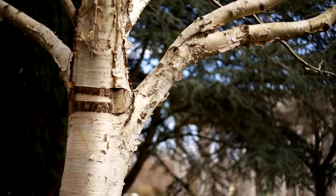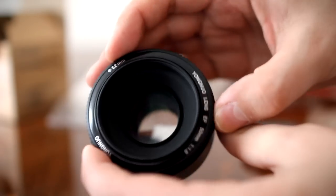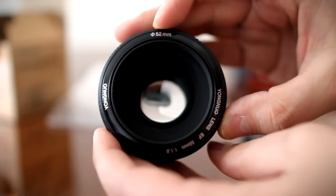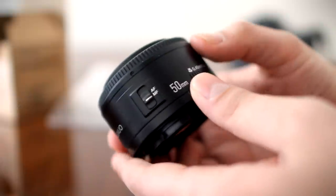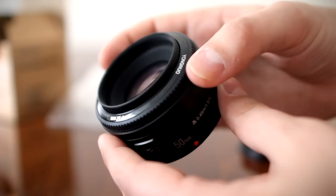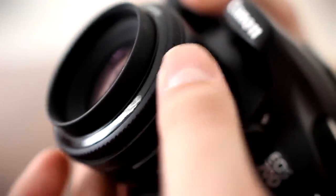Unsurprisingly, this lens does not have image stabilisation. Let's look at its build quality. The Yongnuo lens is a tiny bit larger than its Canon counterpart, and both lenses are very light. But the Chinese lens does feel quite solidly made, and it also has some nice rubber trimming around its focus ring, which is missing on the Canon lens. Both lenses have focus rings that are quite loose and not very smooth or precise to turn.